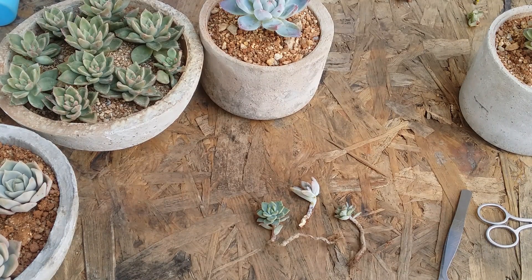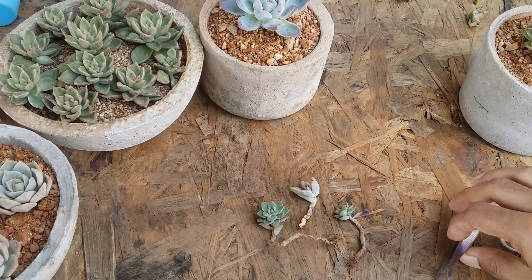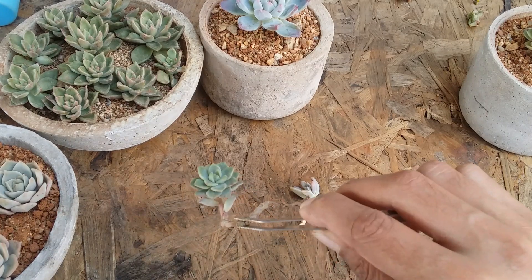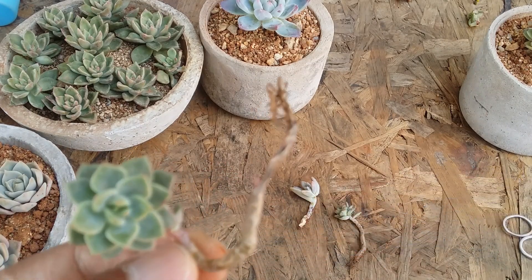Hi guys, welcome to my channel Lush Gardner. I hope you guys are fine and are safe. In today's video we'll be talking about how to fix a succulent with dry stem, but before that let's try and understand what exactly causes dry stem.